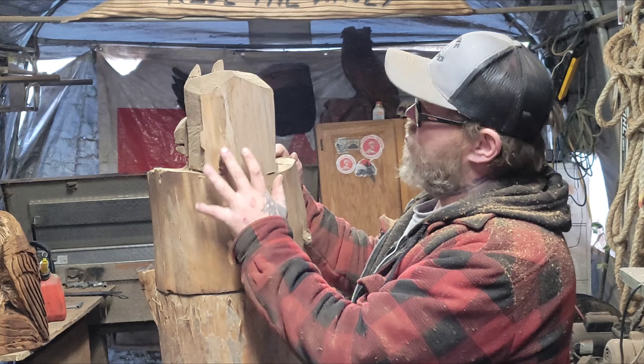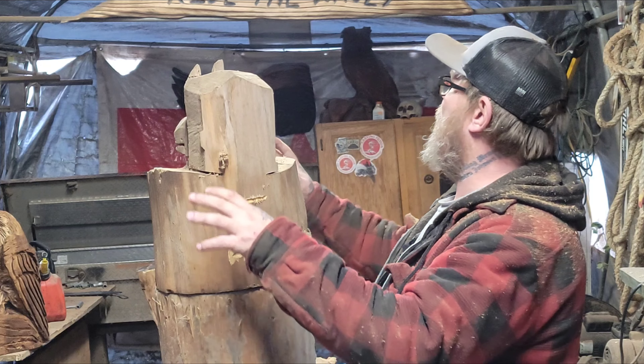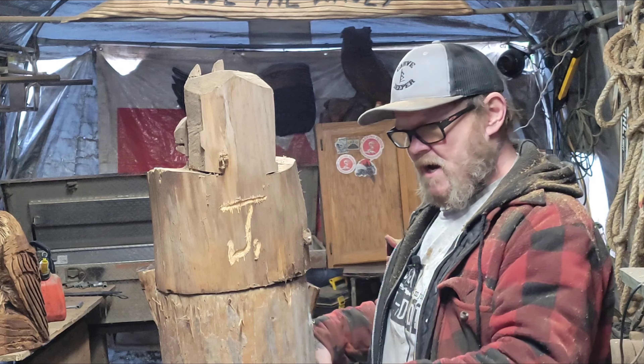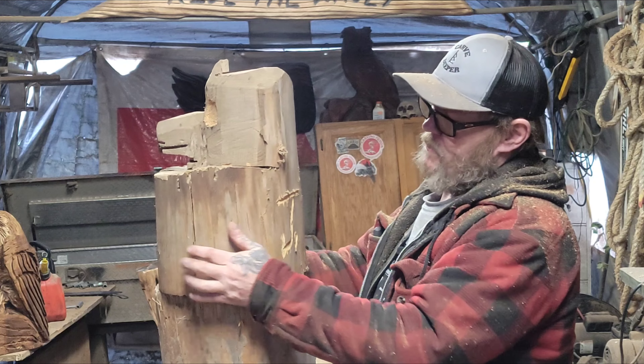This is my very first chainsaw carving I ever did. All this tent was here and I carved it right here. I had one chainsaw, one die grinder, and a Dremel. And this was my very first bear.